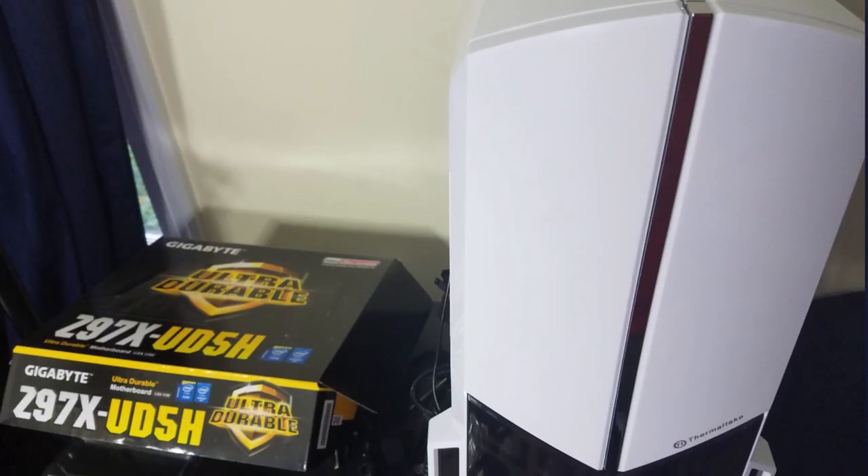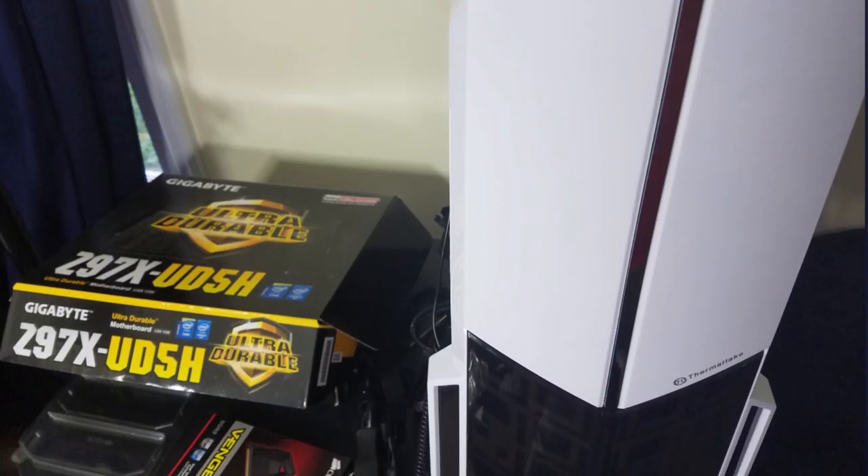Hey everybody, this is Roberto Blake of robertoblake.com and I'm geeking out with you today over something really awesome. It's gonna be my 4K video editing and gaming machine. This thing is something I've been wanting to do for a while, but it's now very practical for me to do it and I'm gonna talk about it.